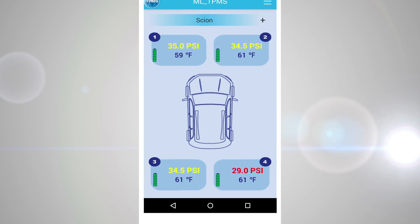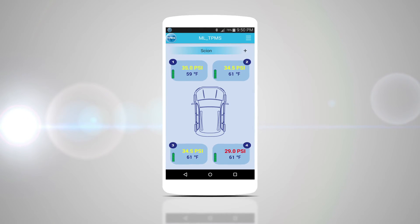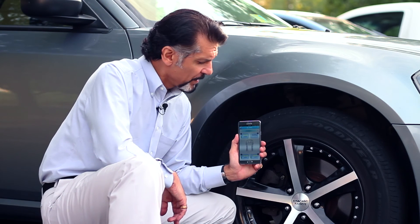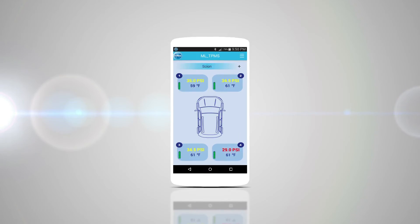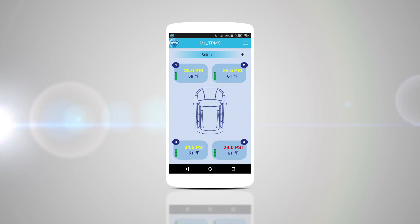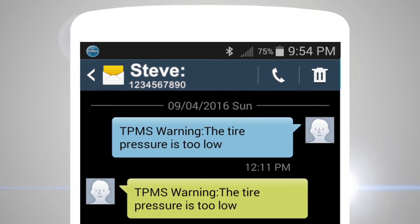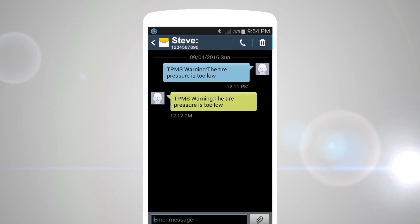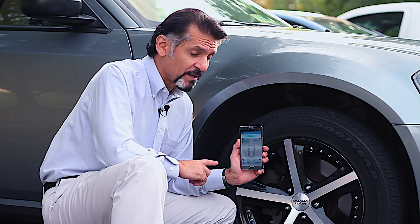Now that our tire caps have been installed, as you can see on the app, we're reading the tire pressure as well as the tire temperature. This app will also warn you if your tire pressure falls below a certain threshold that you set when you set up the app, via a text or email. It's a neat little device, and it's also an extra added sense of security in the palm of your hand.